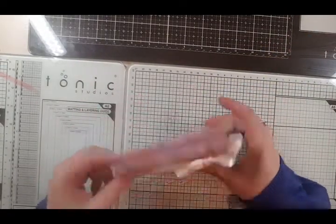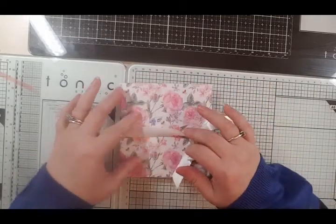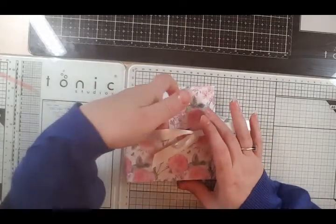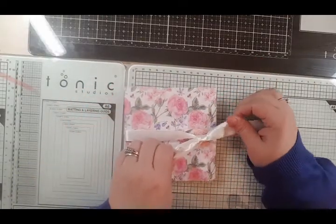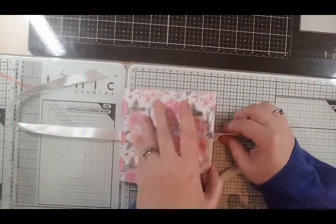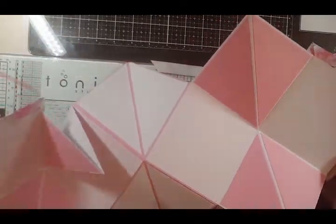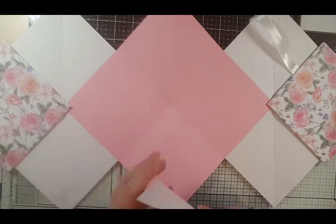And there is your squash book. You could add more decoration to the front, but be very careful - you could have a topper underneath, of course, but you really need your ribbon across the front free, because when you open it this part of the ribbon needs to be free so that the book unfolds. Then of course you can add some matting layers to the other side.